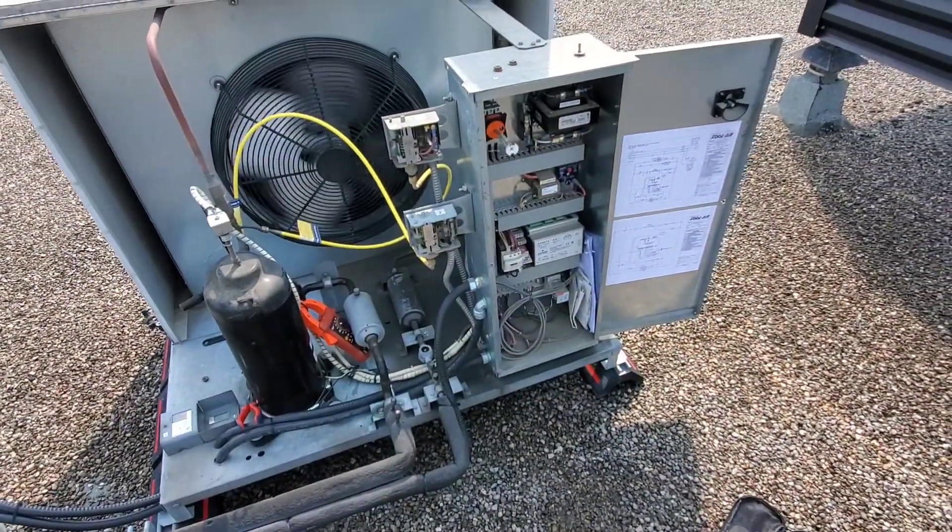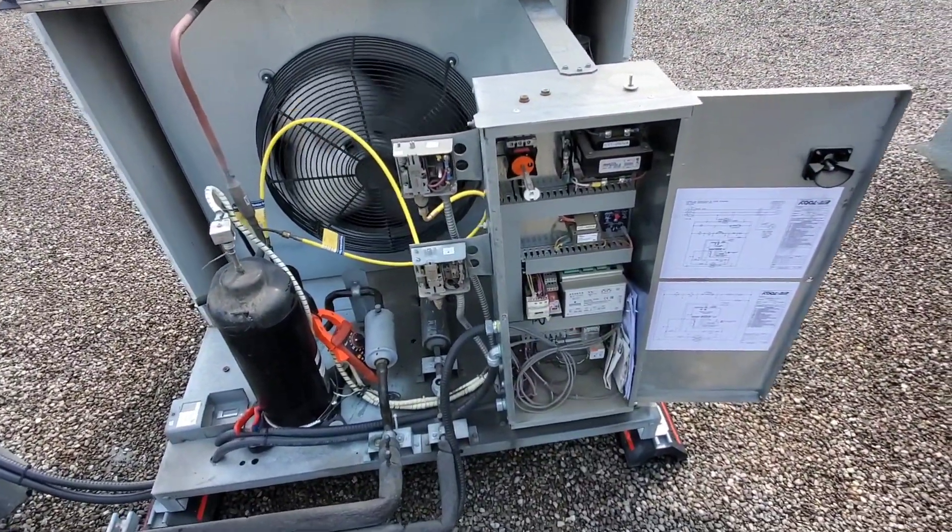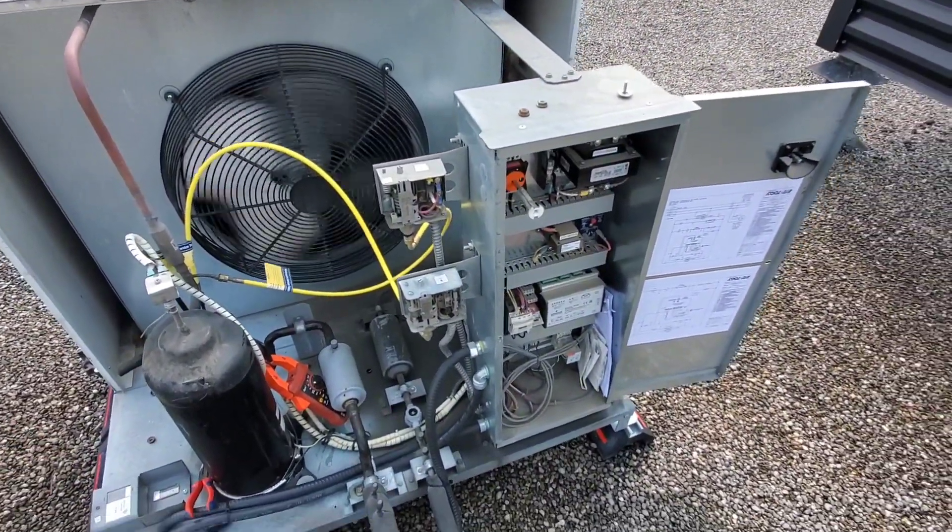Just give it an all-round comprehensive inspection of the machine to make sure we don't have any issues moving forward. Happy HVACing.